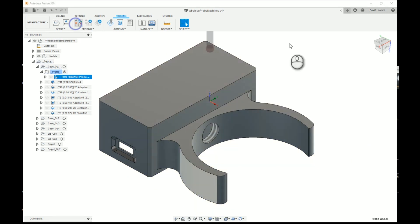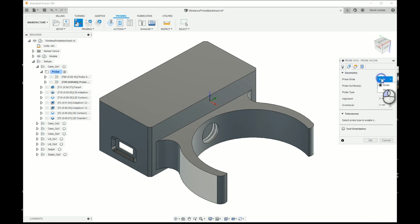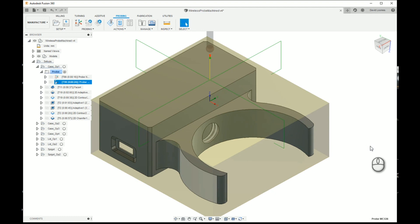The other thing we would generally probe would be the outline - we add another probe operation with the tool already selected, probing the stock again and selecting the top surface. I'll mention in passing that the tolerance section seems to be relevant only to macros provided by Renishaw. The guys at Autodesk added these parameters so that people using those probes could make use of facilities already in the macros - it's unlikely anyone else will ever support them and it certainly isn't supported in Pathpilot. Click OK and that's it done. It really is as simple as that.